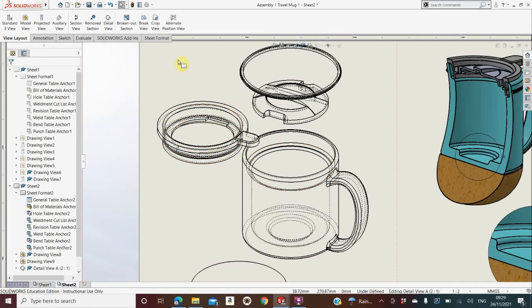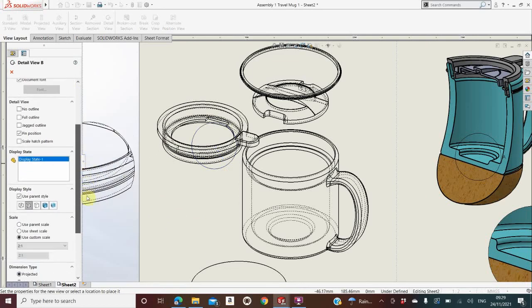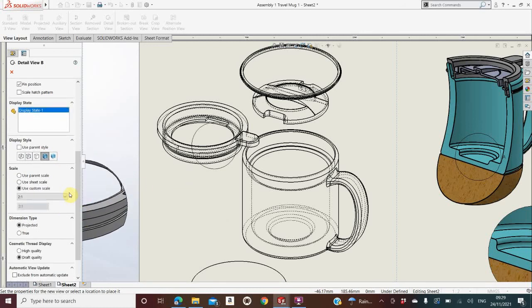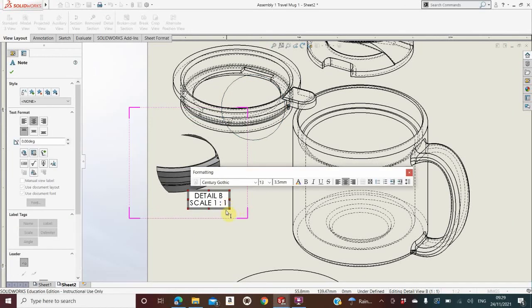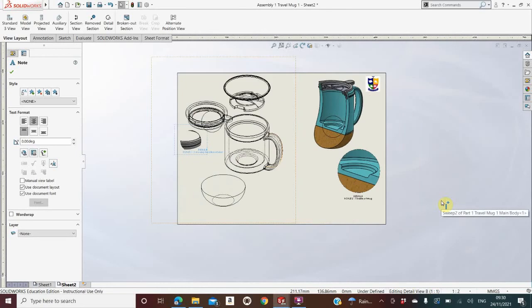You can also do a detail view of the exploded view. Go to Detail View, draw a circle around an area, go to the left-hand side and change it to Full Color — the detail view is now in full color. Set the scale to 1:1, drop it underneath, grab the text to bring it up closer, double-click it, and type a label such as 'Showing Location of Seal'. Push Escape twice when done and move the text to where you want it. This page is about doing detail views, commenting on what those detail views show, and changing them between full color and wire detail as needed.